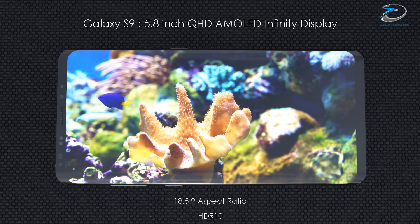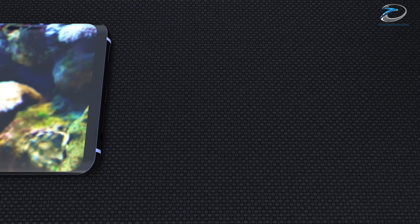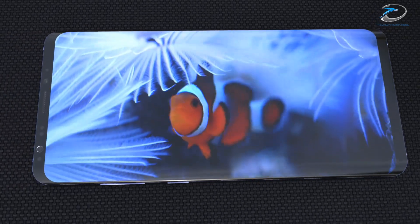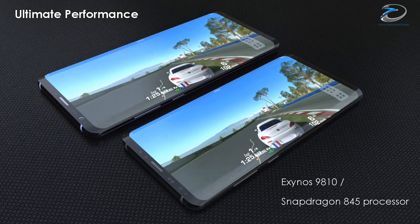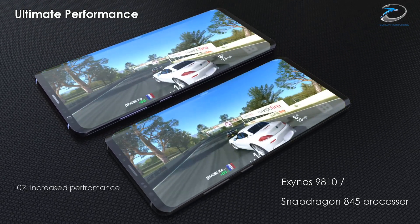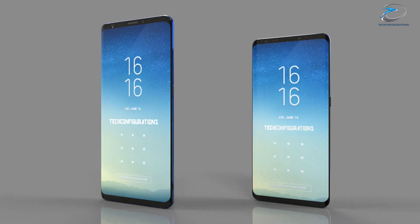Talking about specifications, the Samsung Galaxy S9 would have a 5.8-inch display while the S9 Plus would have a 6.2-inch display. Both devices will have variants powered by a Snapdragon 845 or Exynos 9810 depending on the market. Both chipsets will have a 10% performance improvement over the previous generation while consuming 15% less power.